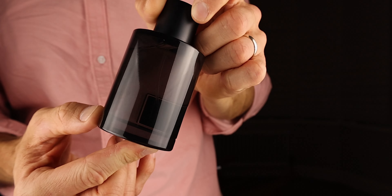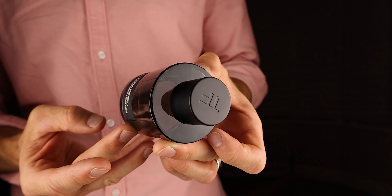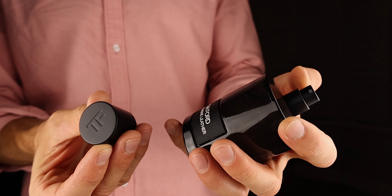This could be a very good date fragrance because of that sweetness — women just love a bit of sweetness in a men's fragrance. I think the sweetness makes this fragrance a bit more approachable, and I think you would be a bit more approachable as a guy wearing a scent like this as opposed to wearing the original Ombre Leather.